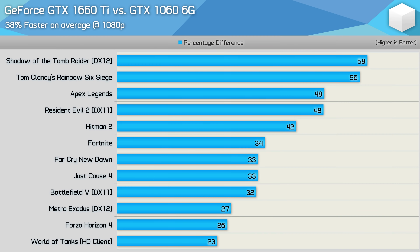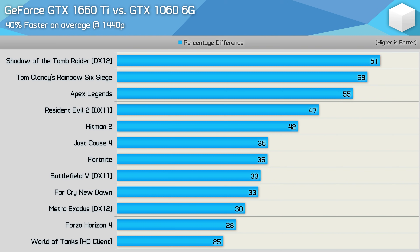The GTX 1660 Ti is a pretty decent upgrade over the GTX 1060 6GB — on average, it was 38% faster at 1080p and 40% faster at 1440p. That's a big performance boost and certainly justifies spending the $280 US, especially if you're looking at getting into 1440p gaming. The GTX 1060 is now very much a dead product, and anything north of $200 US, I wouldn't give it a second look.